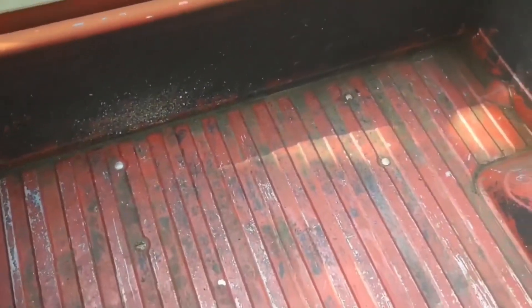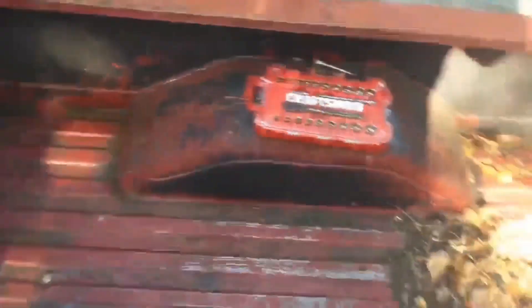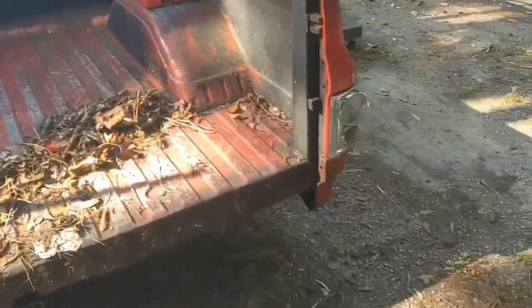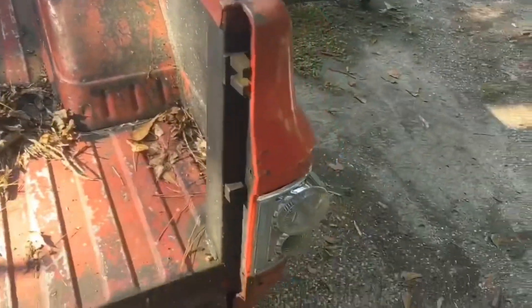We're in the back of the short bed trying to clean it out, get all this trash up out of here. In order to take this bed off, you got carriage bolts here, here, there, and there. Once I get this cleaned off, we're gonna get up under there — hopefully it ain't rusted up too bad.